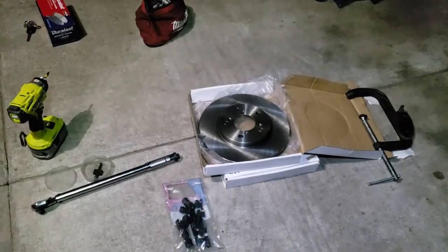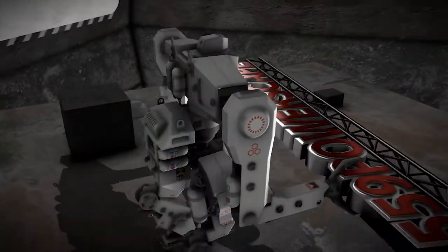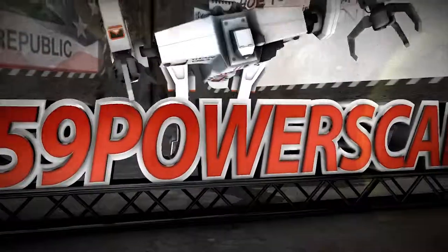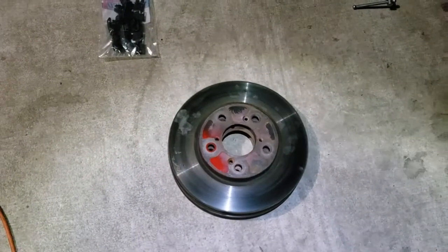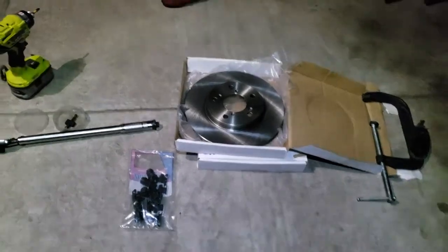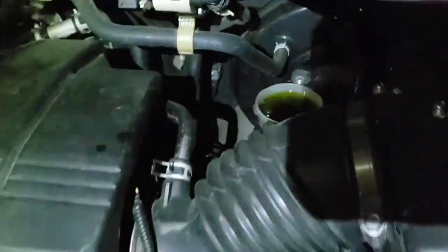Today we're gonna install new disc brakes on a 2010 Honda Odyssey. Once you have the old ones removed and have the replacement ready with brand new brake pads, the first thing you're gonna want to do is open up the brake fluid reservoir.